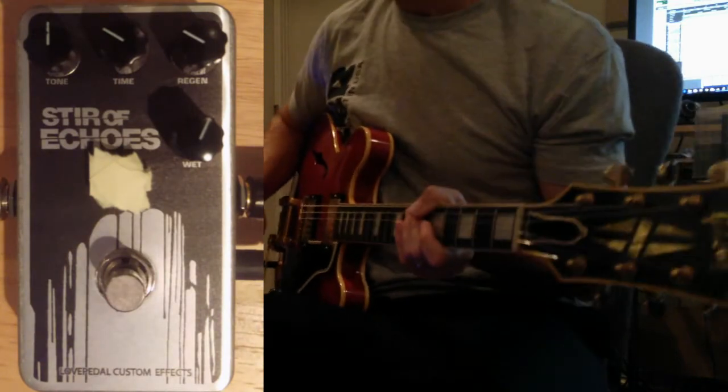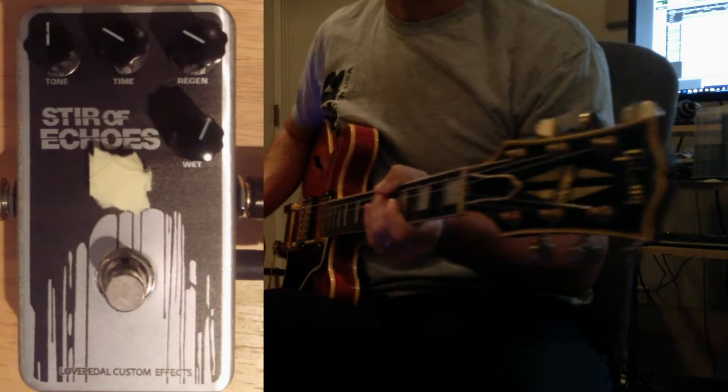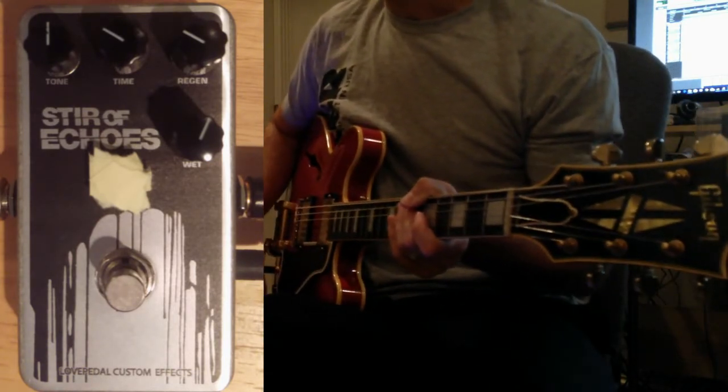What's up everybody, Tone Ranger here. Today I'm showing off my Love Pedal Stir of Echoes. Basically I love everything Shawn Michaels does — I haven't ever had a product from him I've been disappointed in. It's great.